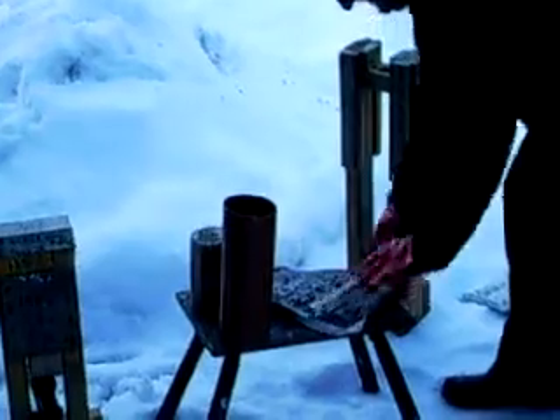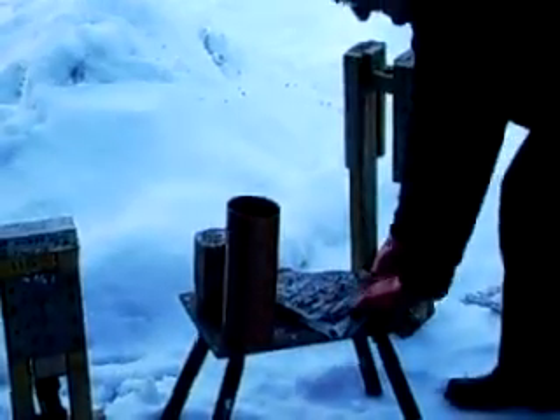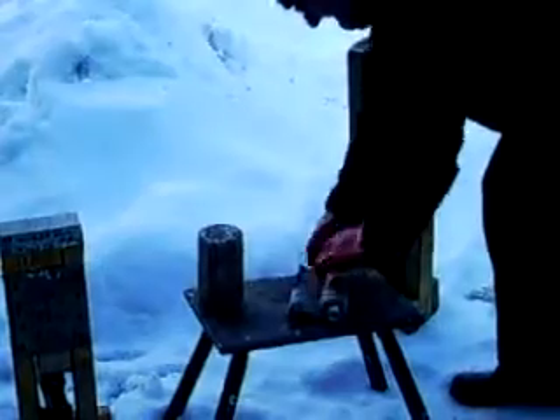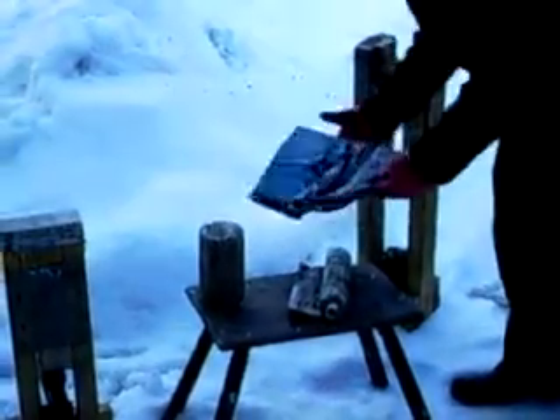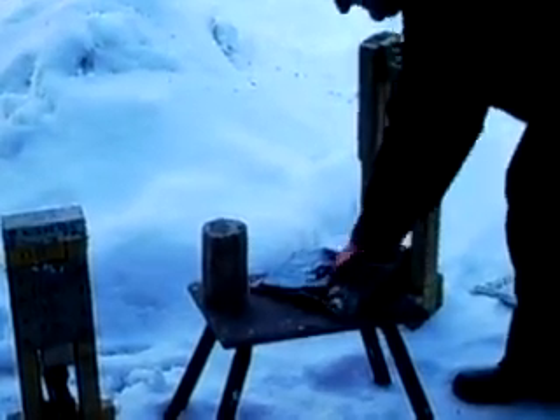This is a one-inch tube, about an inch longer than the newspaper. You roll that one up and put a magazine in at this stage.